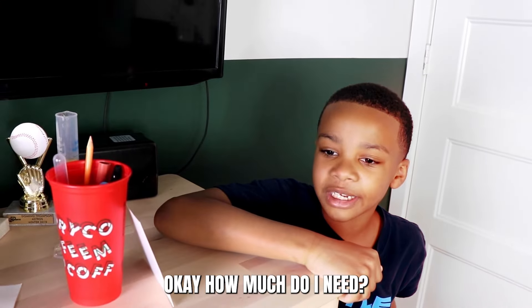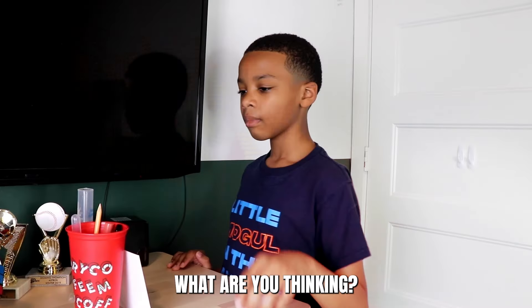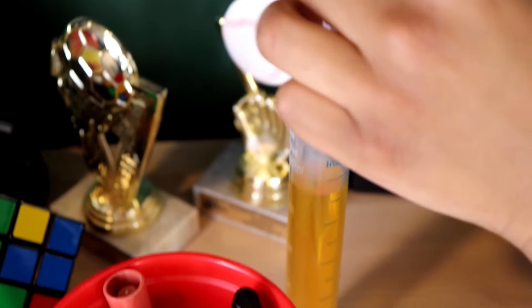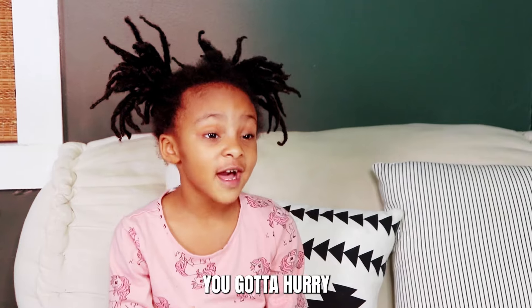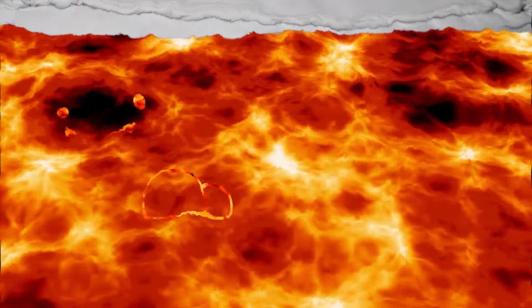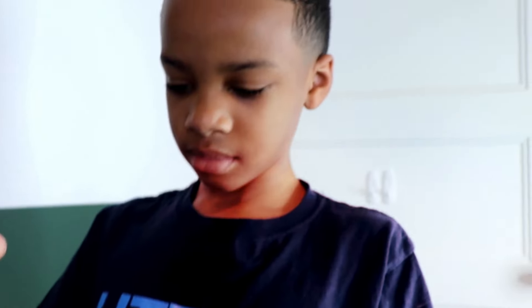Okay, how much do I need? It just needs one drop. How are you gonna get back with the solution now? I've got an idea. I'm gonna put a drop in one of these balls, throw it to you, then you throw it into the volcano. I'm going to use this dropper. You gotta hurry — the lava is getting higher! Okay, here it comes!